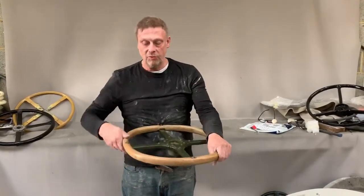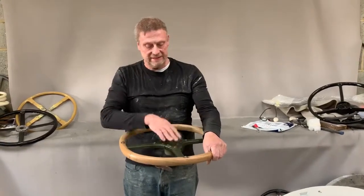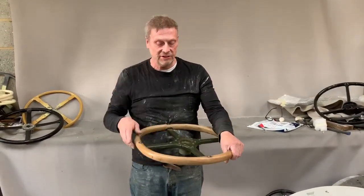You can see it's got a wooden rim and a big steel centre there which is riveted onto the rim.